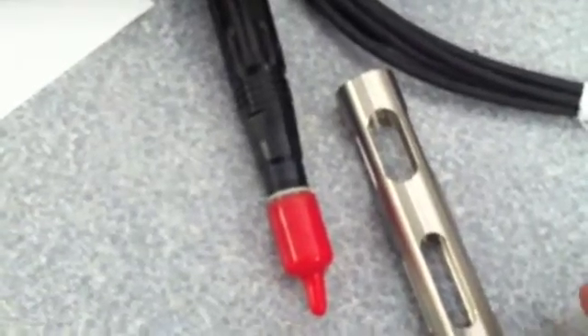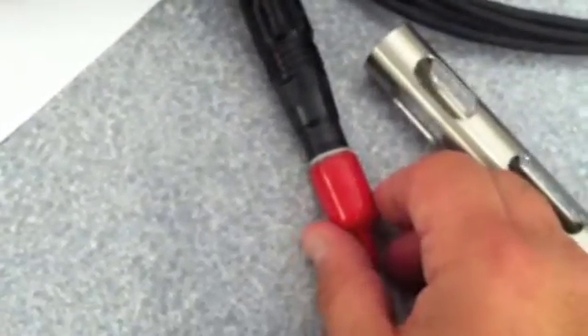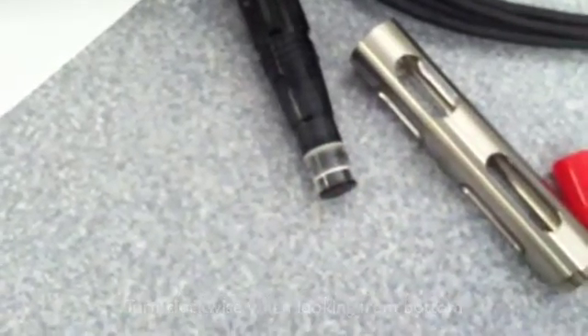The next step is to unscrew the probe guard, then turn counterclockwise and pull off the red storage cap.